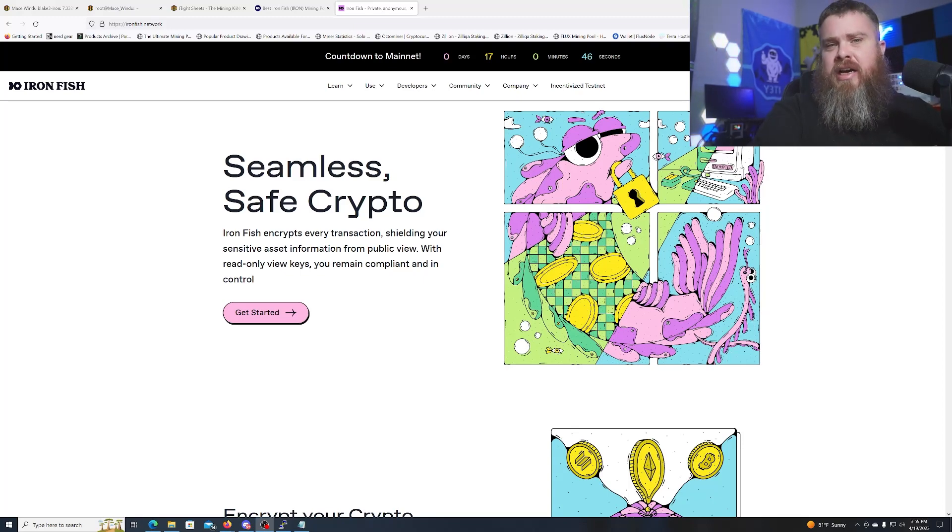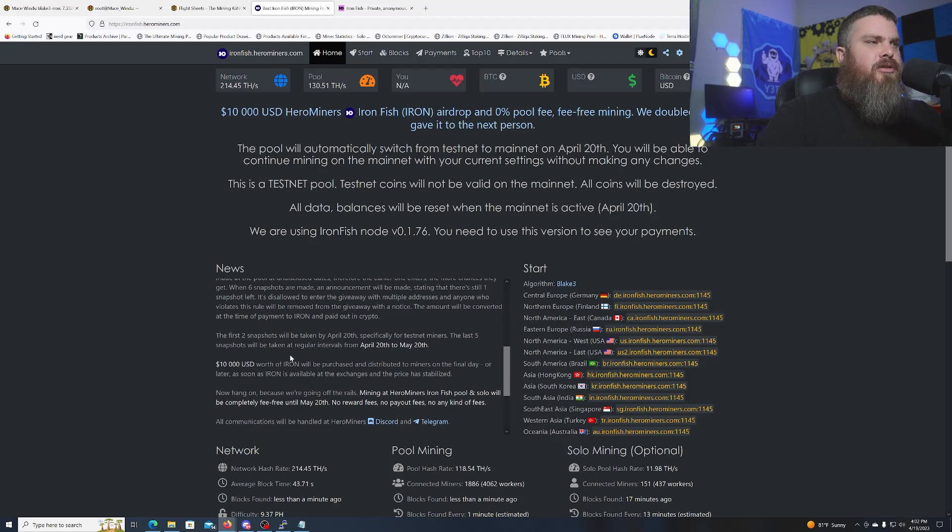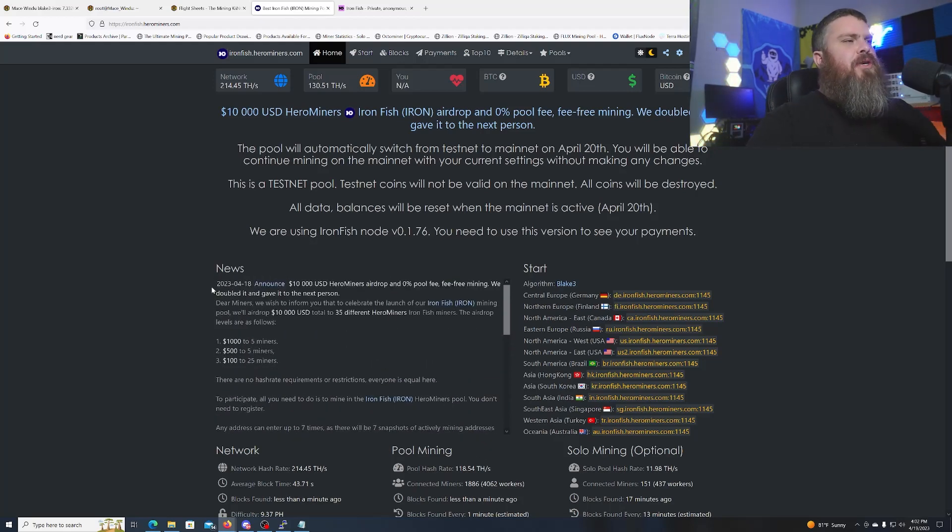Thank you to HeroMiners.com for sponsoring this video. They're having a $10,000 airdrop, and they'll be offering zero percent pool fee on Iron Fish. The first five miners will win $1,000 each, the next five miners will win $500 each, and the remaining 25 miners will win $100 each. There will be seven snapshots altogether — the first two for testnet miners and the last five for the mainnet launch. These snapshots will be taken between April 20th and May 20th. Go check out HeroMiners.com right now for your Iron Fish mining.